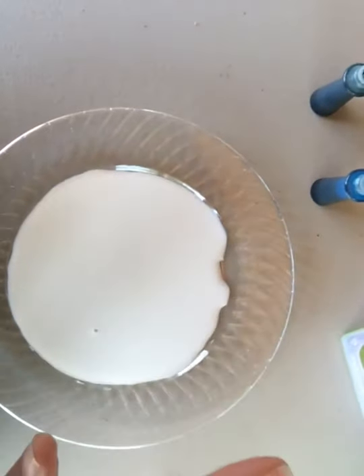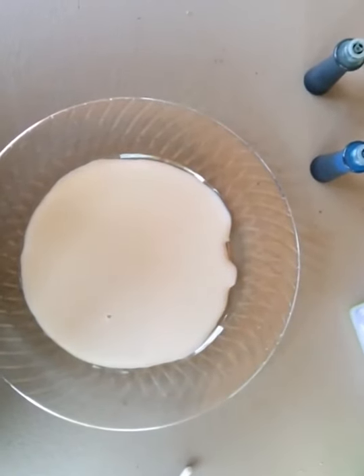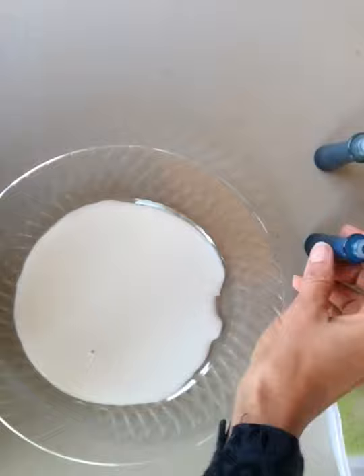So we count to 10: 1, 2, 3, 4, 5, 6, 7, 8, 9, 10. And that will stop moving.